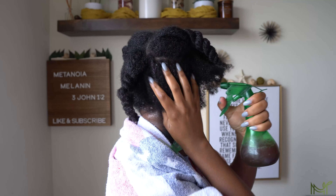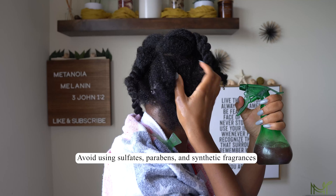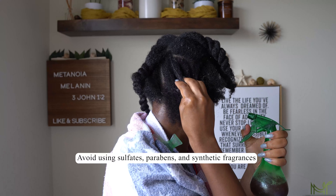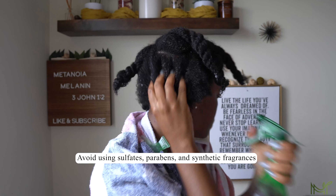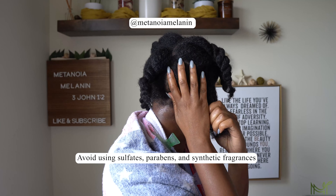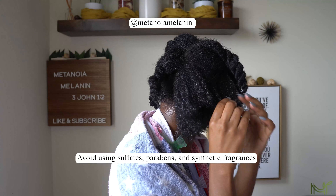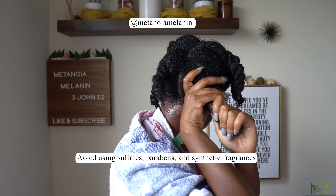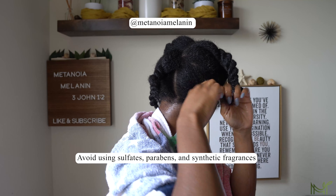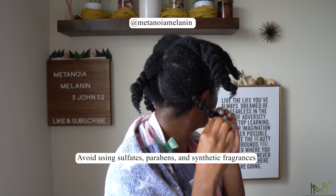The key thing to remember — please hear me — make sure you're staying away from sulfates and parabens in your conditioners, shampoos, and moisturizers. I talk about this on my Instagram and my TikTok; if you're here from there you might have seen it already. If not, make sure you go to my Instagram and TikTok page, which is Metanoia Melanin. You need to stay away from toxic chemicals — they cause irritation, dryness, itchy scalp. And be very careful with synthetic fragrances.